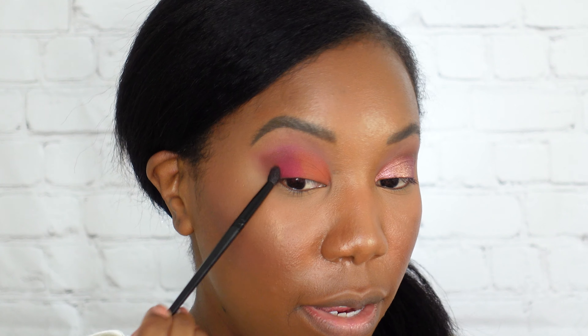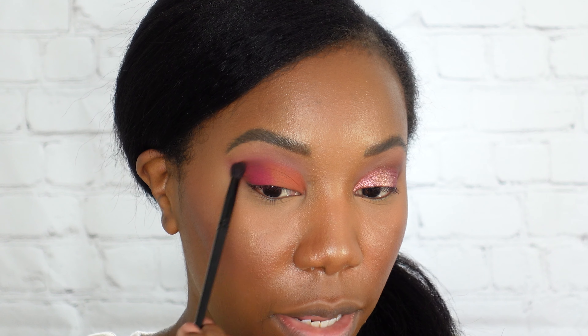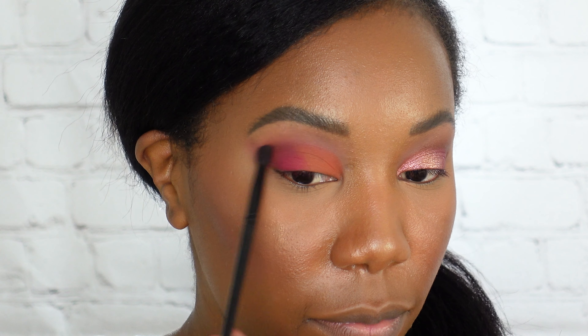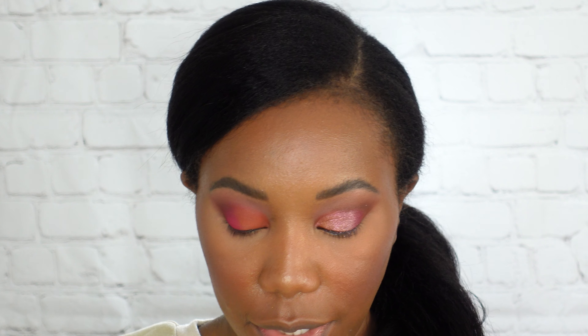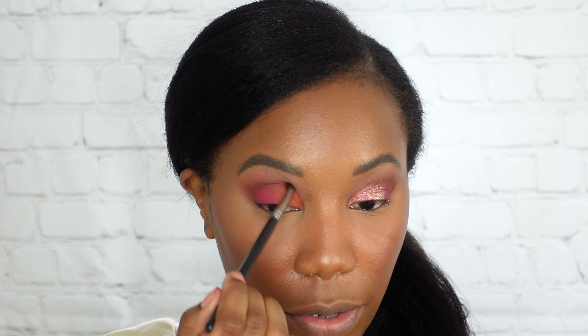That's a great way to get really good color payoff, and of course with Juvia's Place these eyeshadows are really nicely pigmented, even the matte shades. I've cleaned off my brush and now I'm going in with the pink shade, bringing it all the way out to that outer corner and just above my natural crease. These are meeting in the middle but I'm not really mixing them — they're just meeting there.